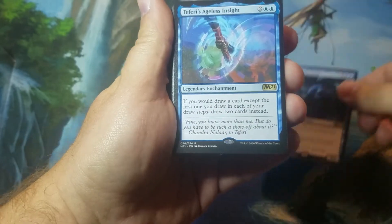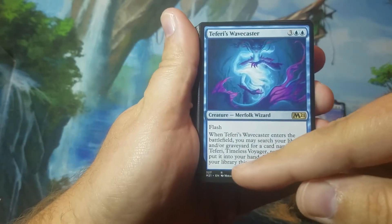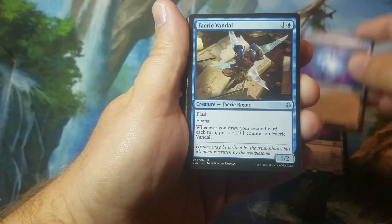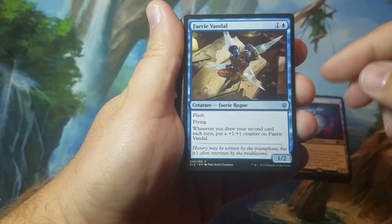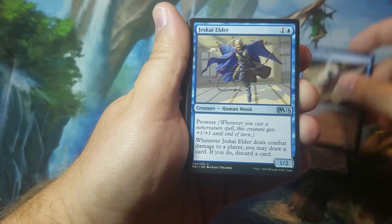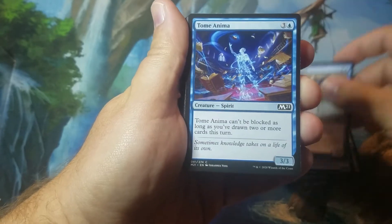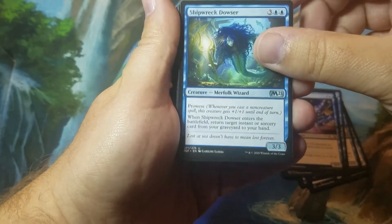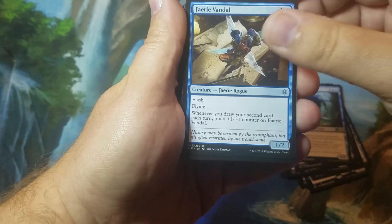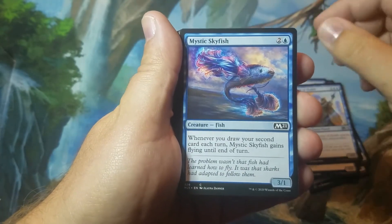So you get a Stormwing Entity, the Faerie's Ageless Insight, the Faerie's Wavecaster — which is one of the unique cards to the deck, two of those. Not all the cards come from Core 2021 either; this Faerie Vandal comes from Throne of Eldraine. You also get a Jeskai Elder, two of those, Tome Anima, Shipwrecked Dowser, the Faerie Vandal, the Historian of Zalphur, and Mystic Skyfish.